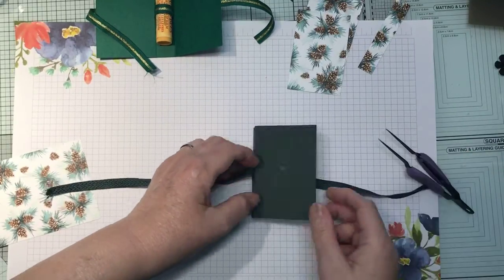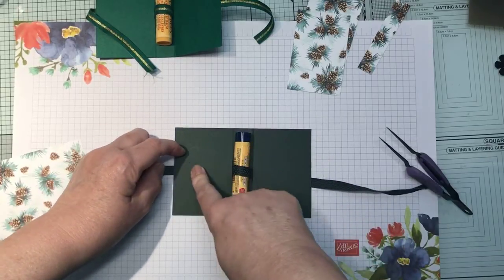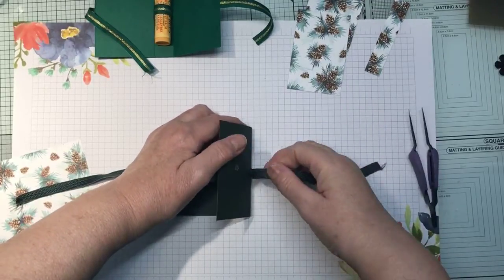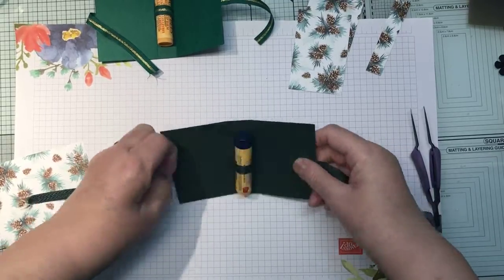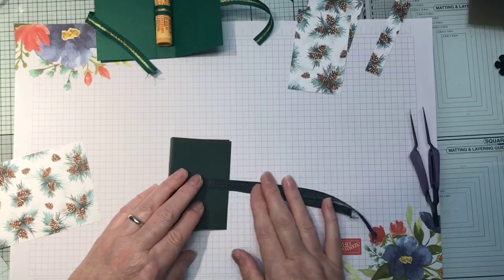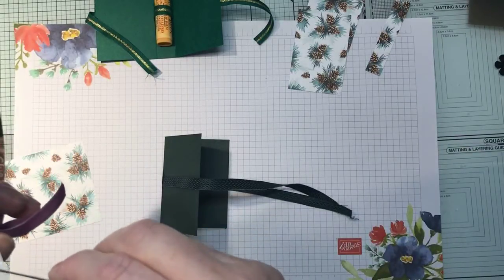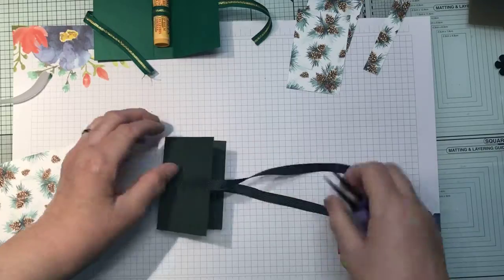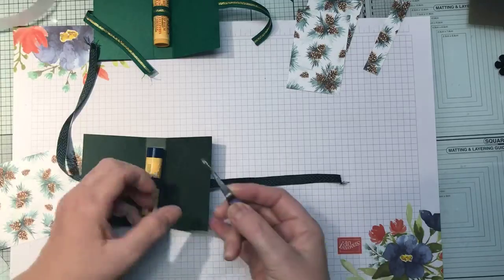Right, there we go — I just need to pull the ribbon tight and then push it down so that the glue dot holds it in place, and the same on the other side. Just pull it tight and hold it down — perfect. I might do another couple of glue dots to hold it in place. You're going to put your designer series paper over the top of your ribbon, and that's what keeps your ribbon in place basically. Whoever invented glue dots was very clever!